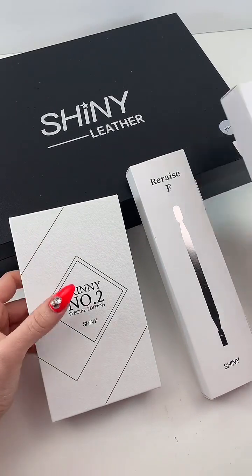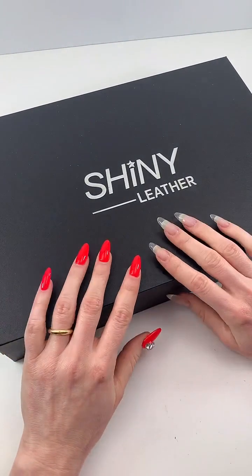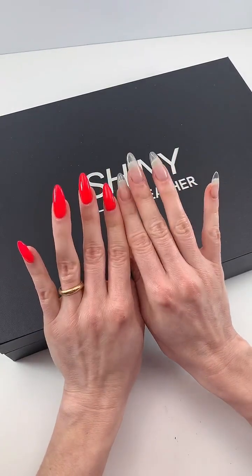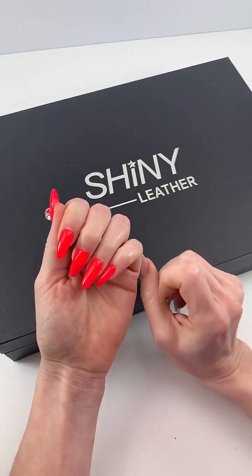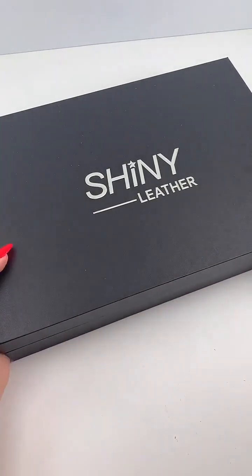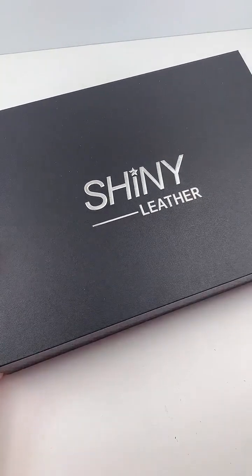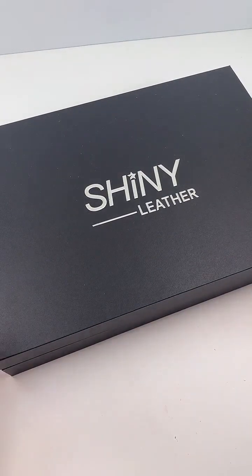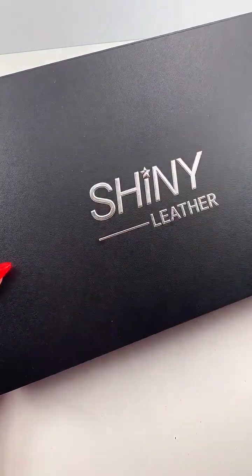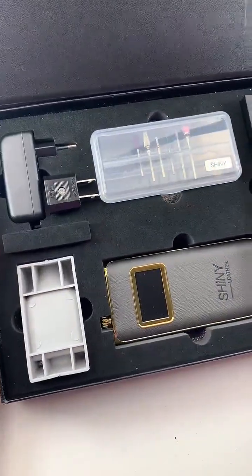I wanted to start by talking about their e-file. Excuse my crazy hands — I painted this side red because I'm going to be demoing some of the products on myself later in the live. So this is the box it comes in. Something I love about Korean brands is when you get their collections, you get a full experience. This e-file comes in a super luxe box.